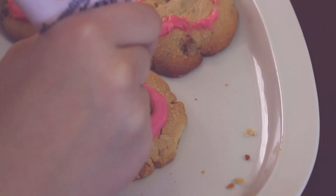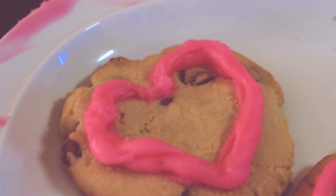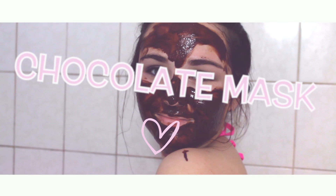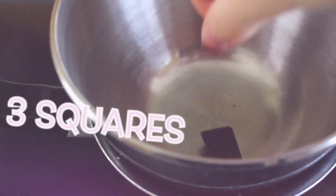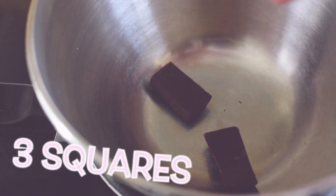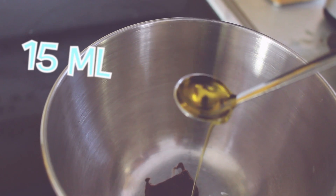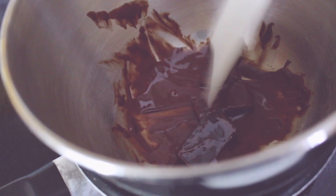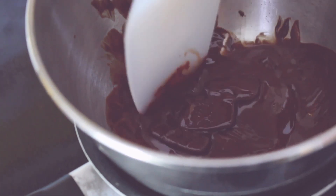Vous pouvez aussi faire des motifs de votre choix avec un glaçage. Personnellement, j'ai choisi de faire des petits cœurs roses pour la Saint-Valentin. Vous aurez besoin d'huile d'olive et de chocolat noir. Déposez 3 carrés de chocolat dans un bain-marie. Ajoutez 15 ml d'huile d'olive et faites fondre le tout à feu doux. Mélangez bien le chocolat afin qu'il soit bien fondu.